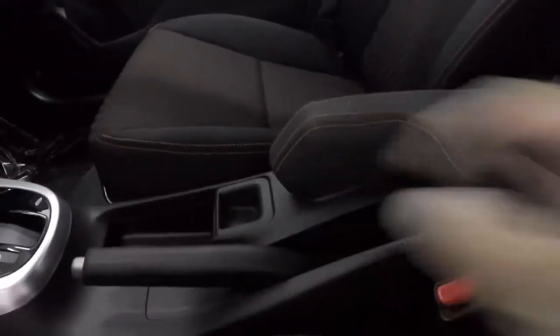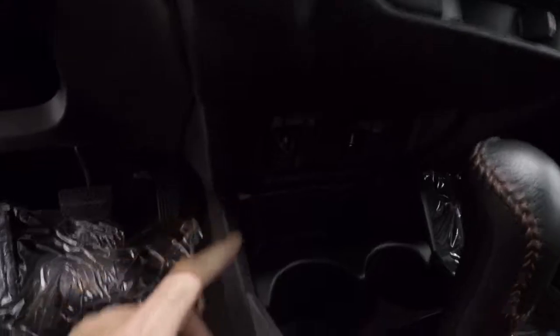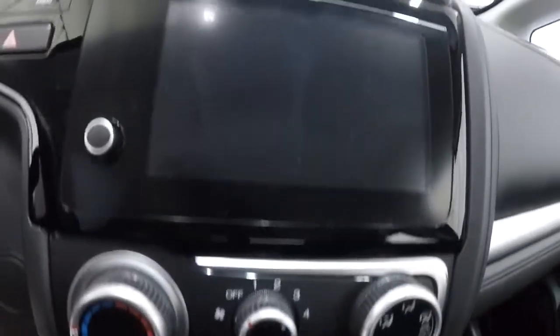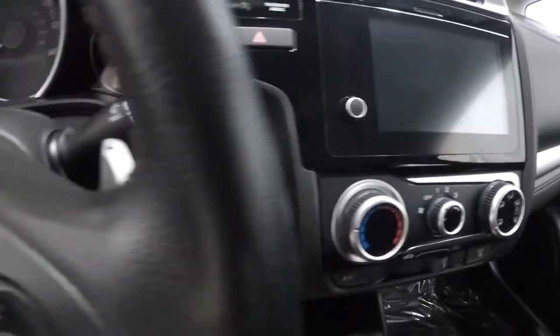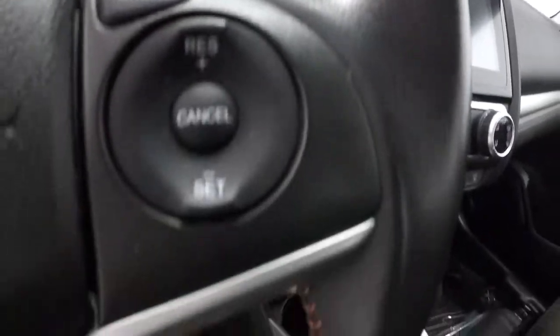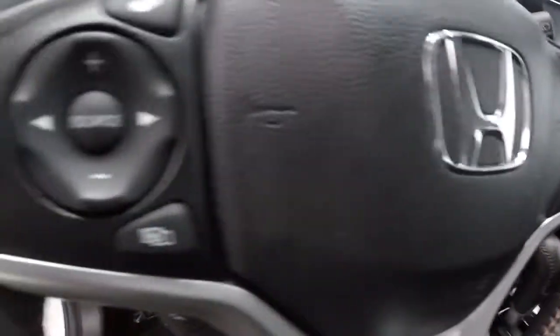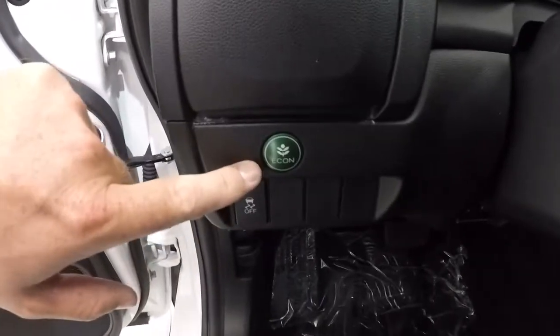Center armrest right there. Got your power outlet and USB port in there, and another power outlet and USB port down here as well. Got your climate control area right here, and you're going to have your radio display with the backup camera — we'll show you that in just a second. Leather wrapped steering wheel with the red stitching in it as well. Got the paddle shifters, steering wheel audio controls and Bluetooth, and then you've got your Econ button here.